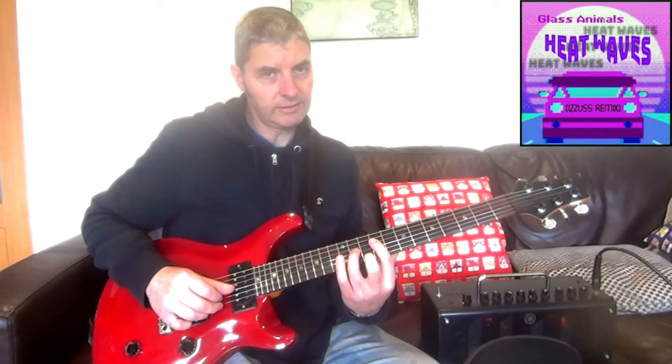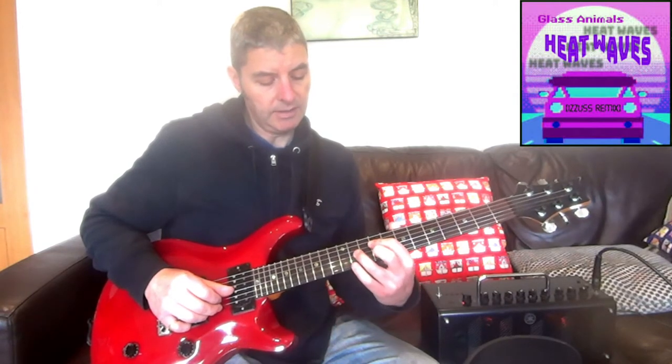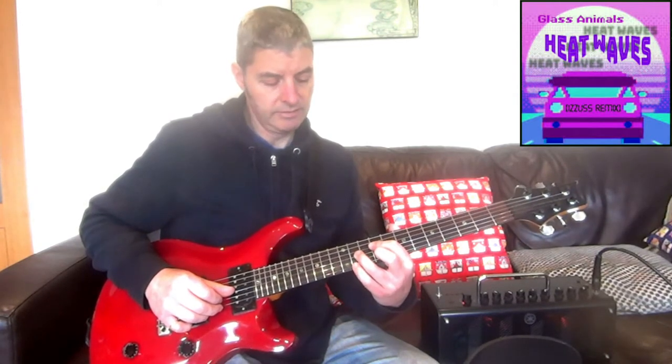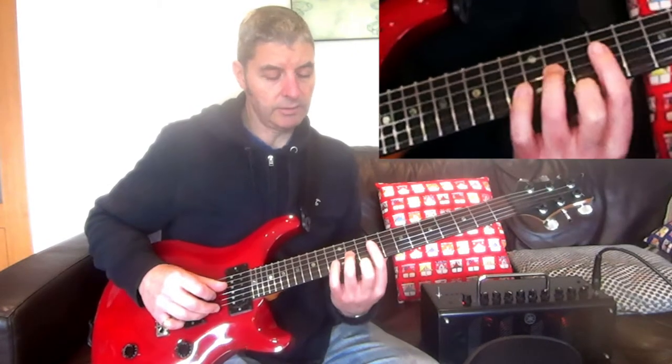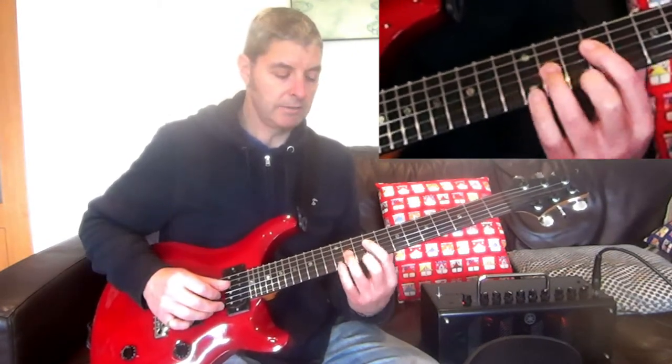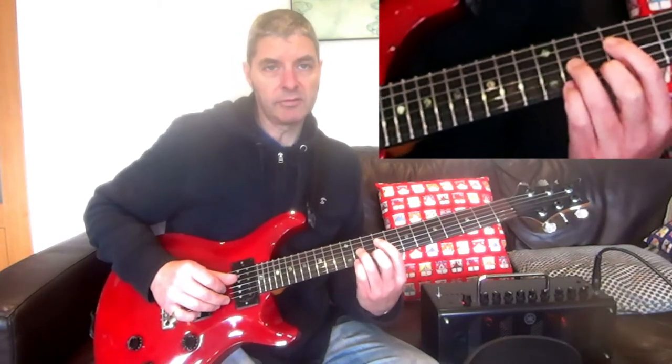To make the B major shape, get rid of the finger on the 10th fret on the first string, take that finger away and add your little finger onto the 11th fret on the first string instead — and that's what makes this one major rather than minor. If I were to do it without that change, that would be a B minor. This is a B major. We do the same picking pattern as the first chord.